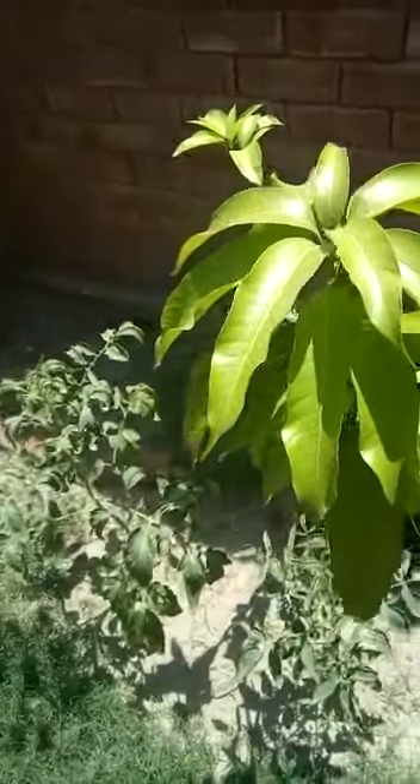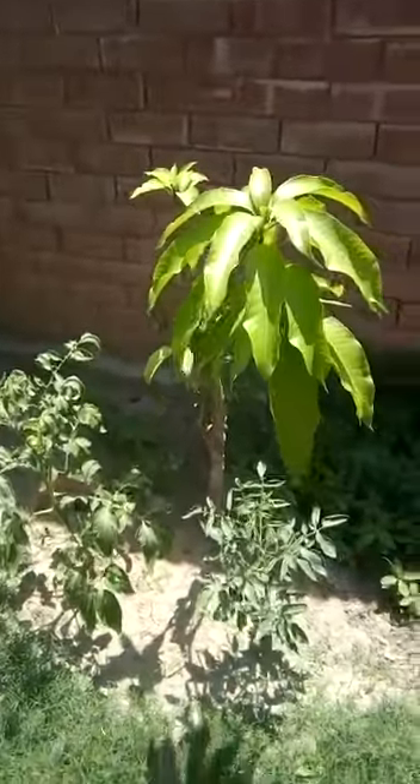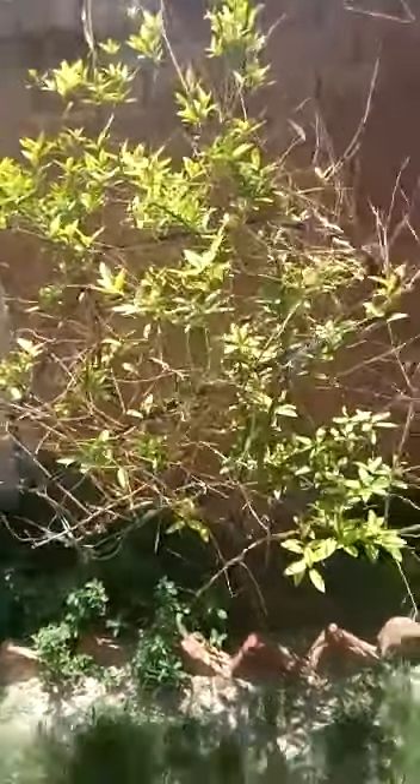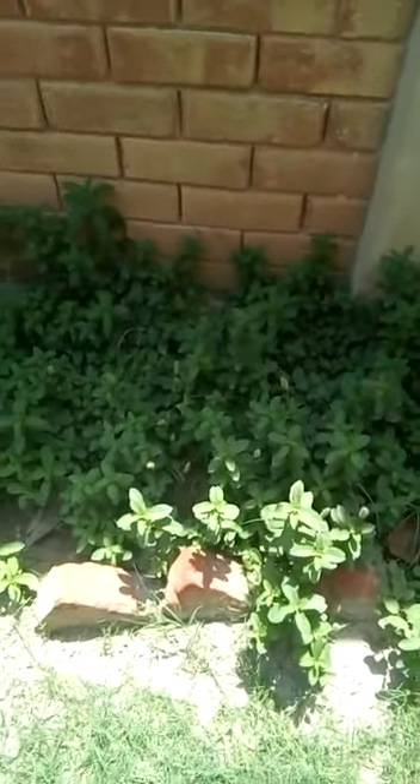Good morning guys. As you know, summer has started and you always get bored with the usual routine. We get fed up eating the same thing all year. So today I'm trying to do something new — I'm going to make a cake, and the special thing about this is that this cake can be made with biscuits and without a baking oven. So let's get started.